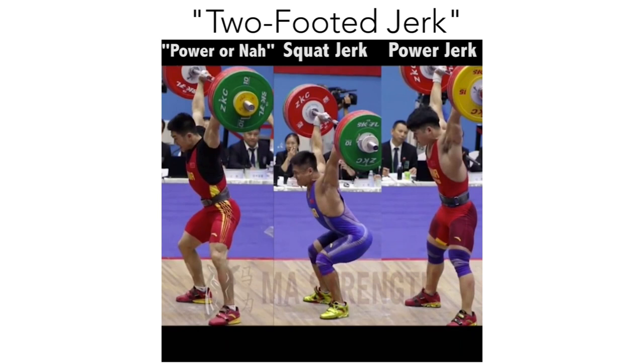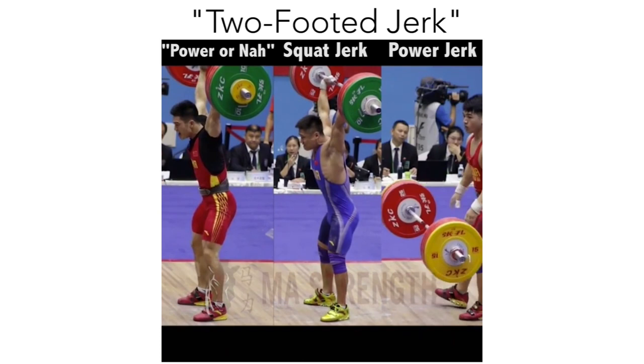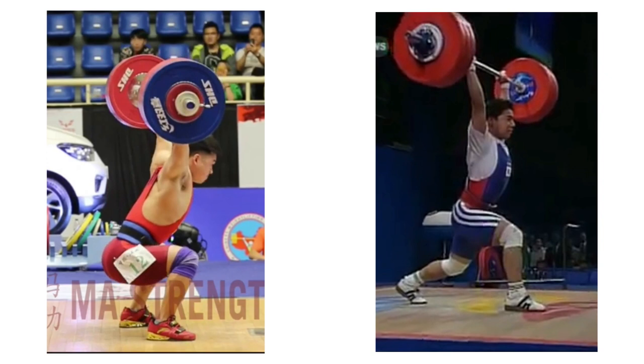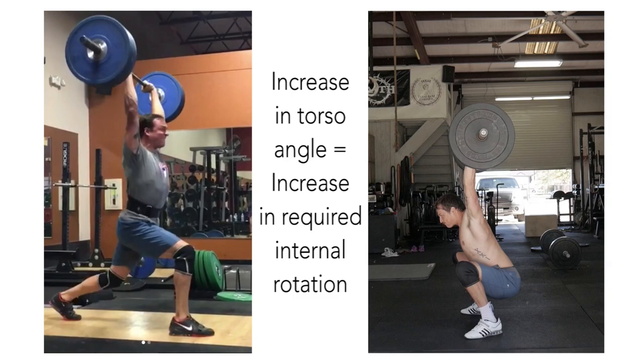Now that we have these categories set, you might be asking yourself: should I split jerk, or should I power, power-or-nah, or squat jerk? The advantages of the split jerk are two-fold. Firstly, the split jerk allows you to distribute your base along two planes, allowing for more stability. Secondly, this position allows for an easier method of supporting the weight overhead, meaning your ability to internally rotate the shoulders overhead is less of a factor, because as the torso increases forward angle, the load is shifted to the mid-traps.